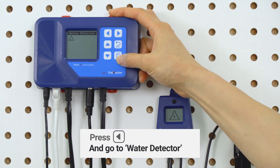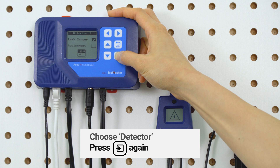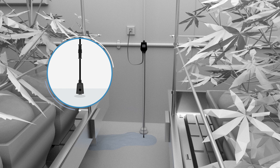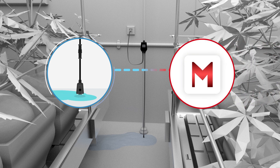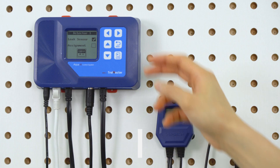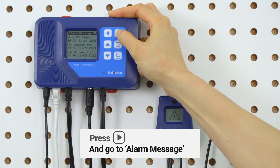Normally, the default setting is leakage detection. When there's leakage detected by the WD1, the controller will automatically send an alarm message to the app in approximately one minute after detection. You will also find the alarm messages on the controller alert page.